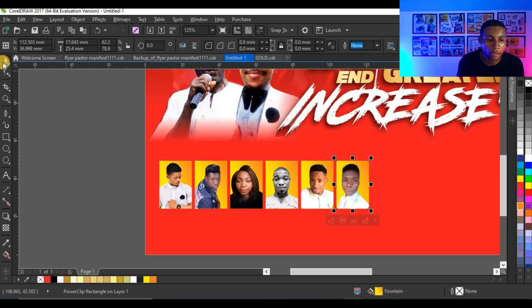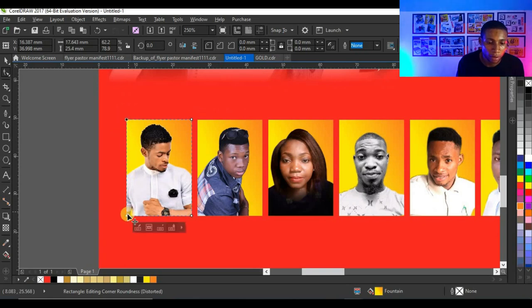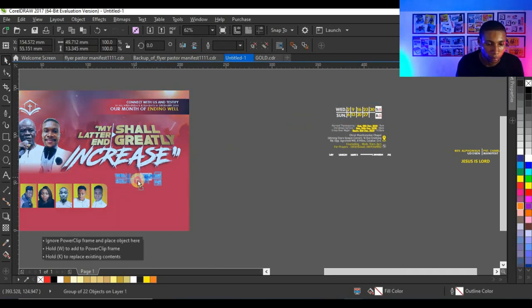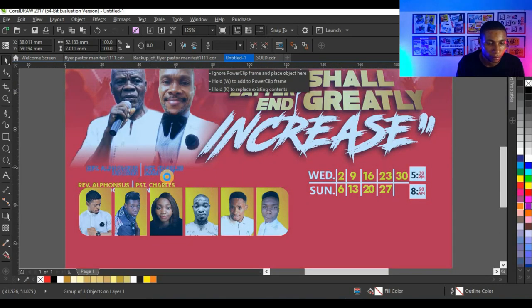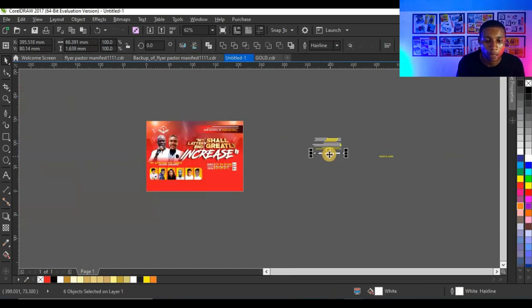Then I'm going to use my shape tool, click on this node, press Shift and click on the other node, and give it a rounded curve. Do the same on the other side. This looks pretty cool. Then I'll copy the name text here and here and here.